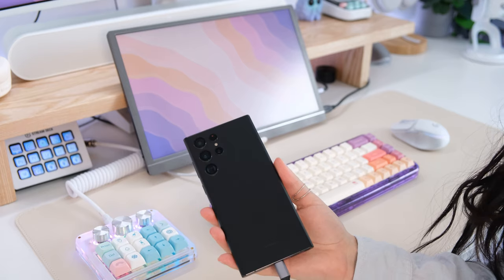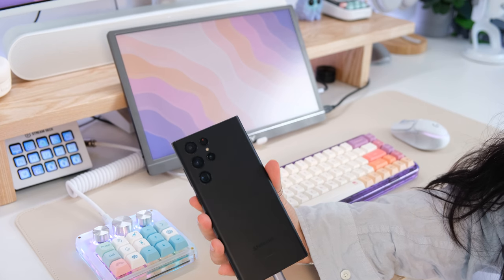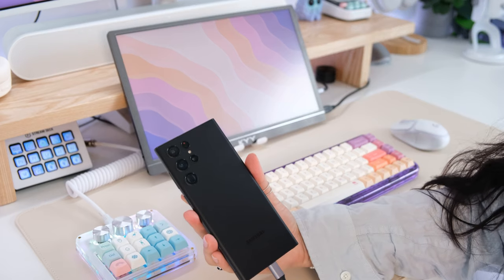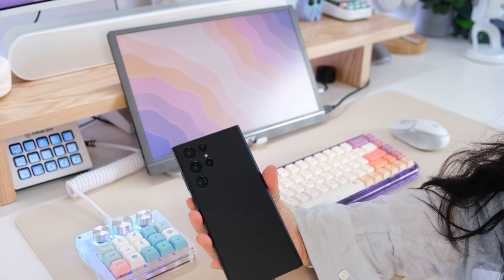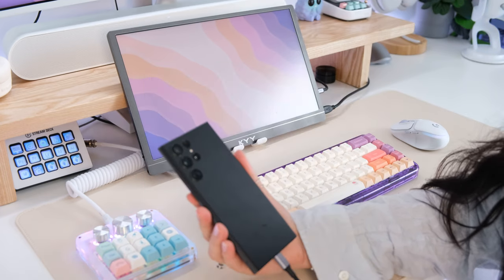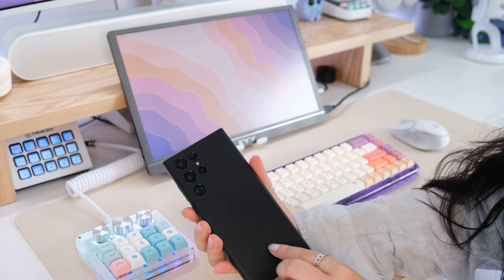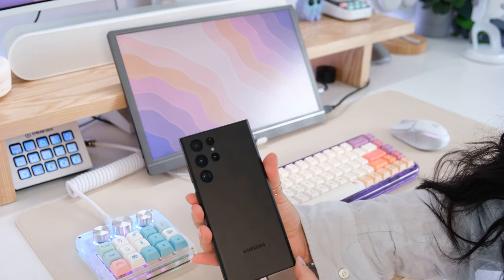I have had Samsungs for a long time. My very first one was the S3 and I despised it, so I went back to iPhone for a while. Then the first Samsung that really sold me was the S8 Plus, and I've had them ever since — the 8 Plus, 10 Plus, 20 Plus, and then I jumped to the S22 Ultra. This is my first time having an Ultra, and I don't love the square corners as much.